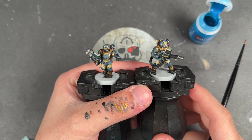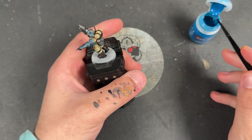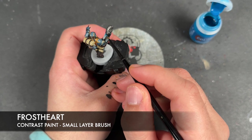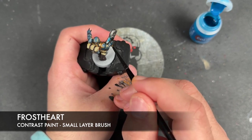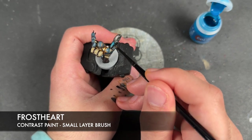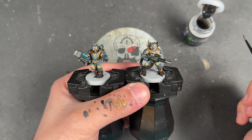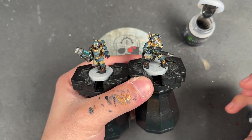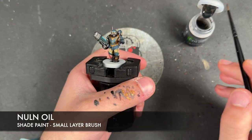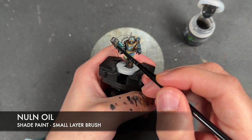We've got one last base coat - we have a plasma gun and the colour we're going to use for that is Frost Heart, applied over the top of the plasma coils. With all of our base coats now on, we're going to add some shades. The first is Nuln Oil, applied over the top of the black details and the silver details.